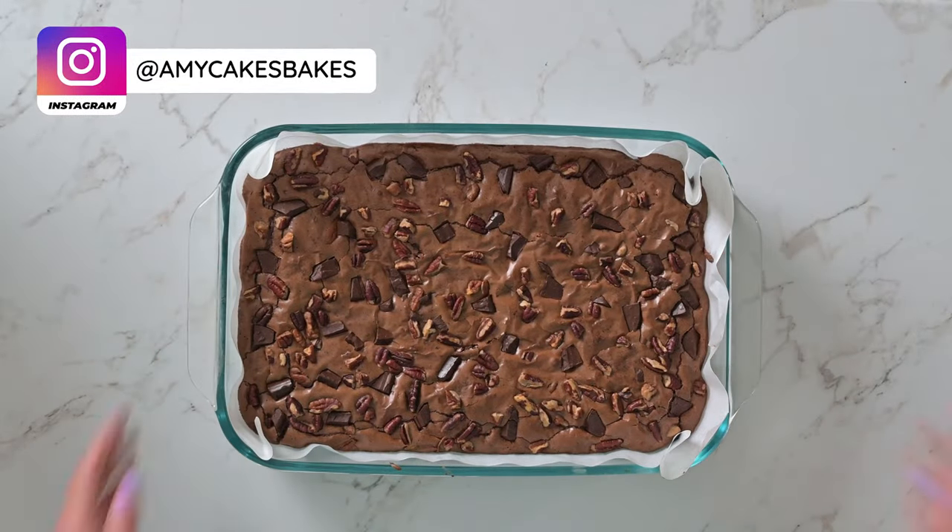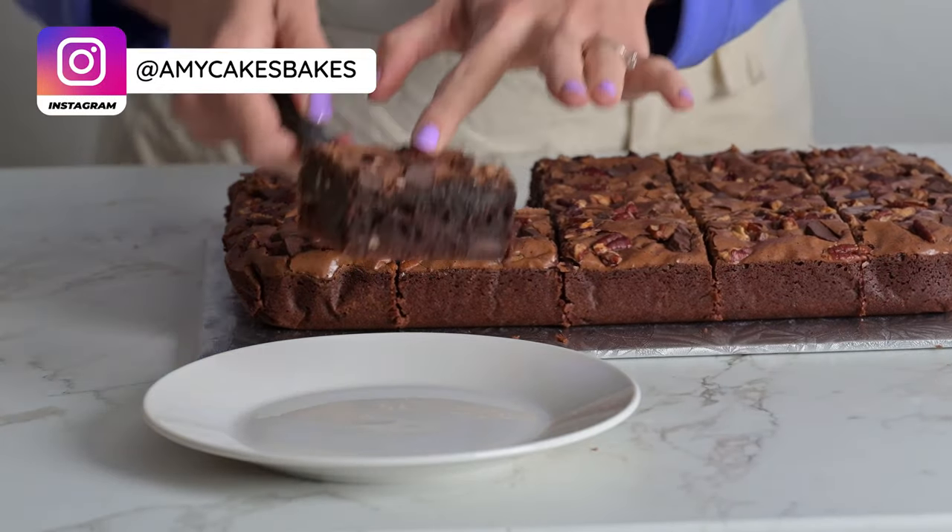Today we're making extra thick and chewy bakery style brownies that stay soft for days. This easy recipe transforms a simple boxed brownie mix into delicious treats that you could find at your favorite bakery. So let's get started.